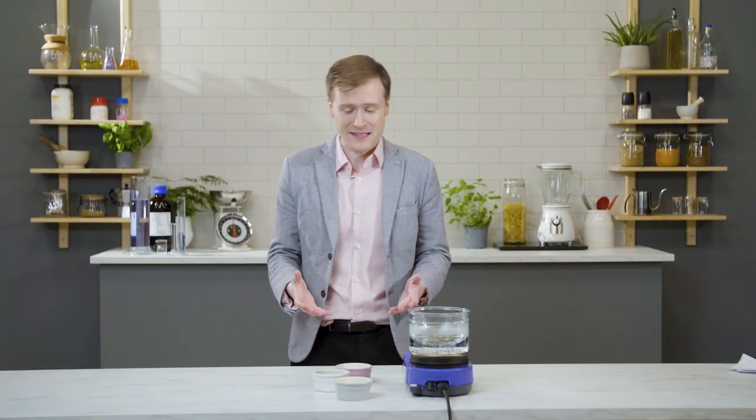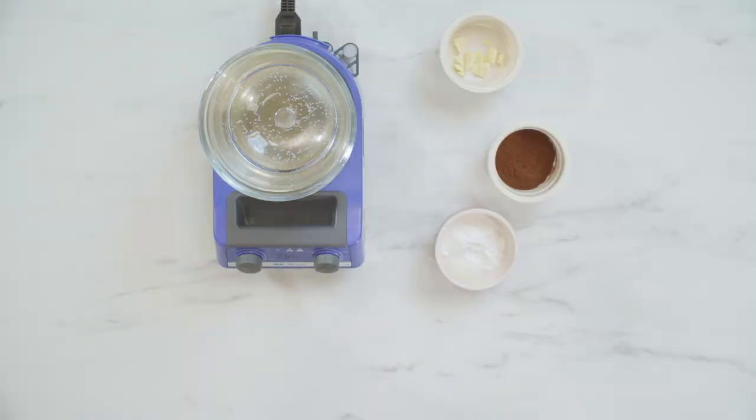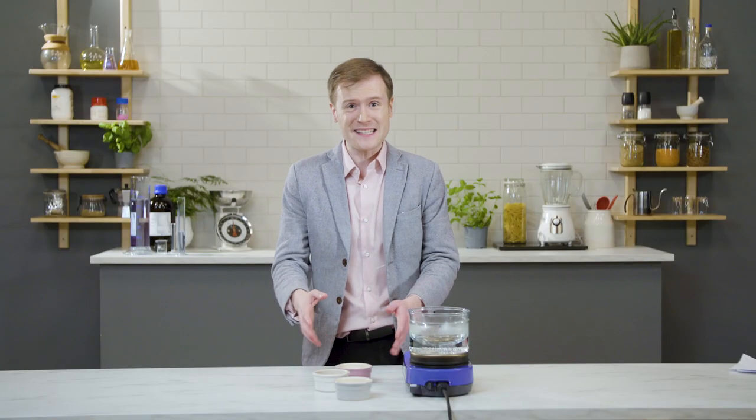Obviously, I hope all baristas get fired, but that one in particular, because chocolate is important and it deserves better than being served in its deconstructed elements. Does he have any idea how complicated it is and how much time it takes to smoosh this stuff into chocolate?